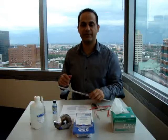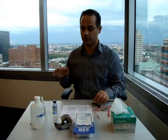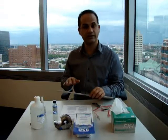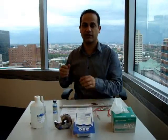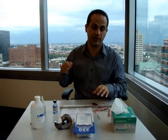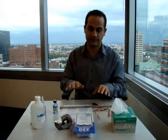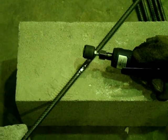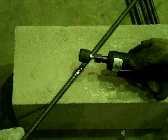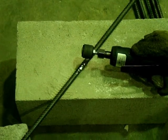Strain gauges can be installed on an FRP bar, on steel, or on concrete. But before installing, the surface should be flattened. This can be done by means of a hand grinder, a file, or anything that can remove dust or corroded areas off the surface. The surface should be prepared for the installation — you might need to grind it using a hand grinder or a pneumatic sandpaper grinder.